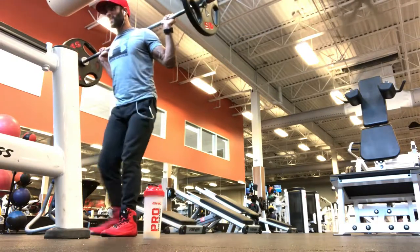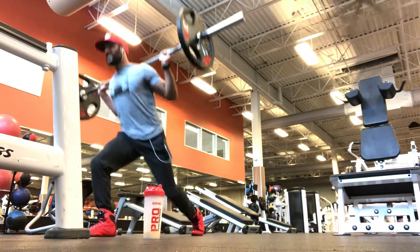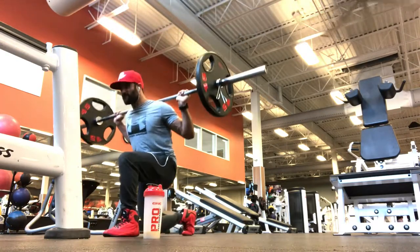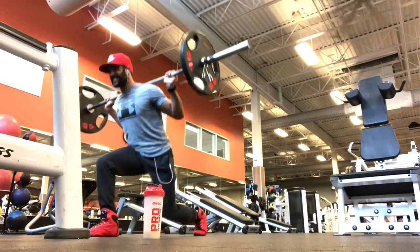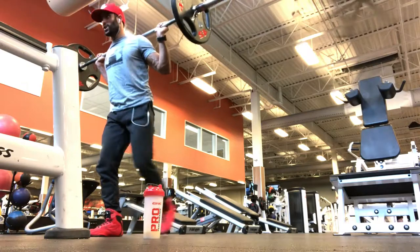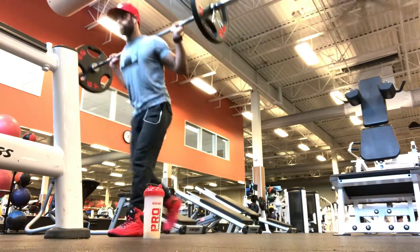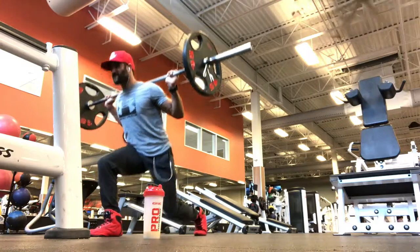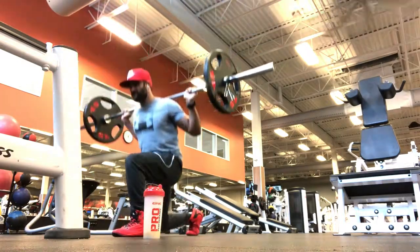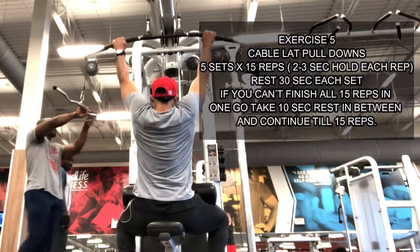Focus on stepping back with control, engaging the glutes on every rep. Keep your posture upright and maintain form throughout the set. Moving on to Exercise 5, cable pulldowns.